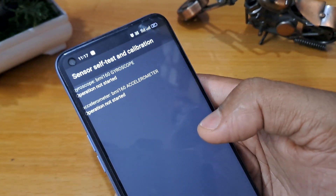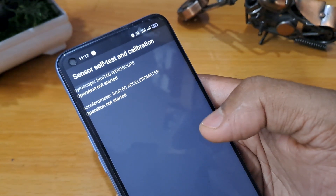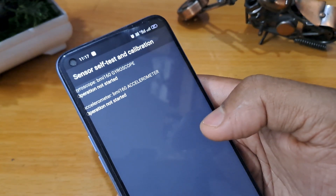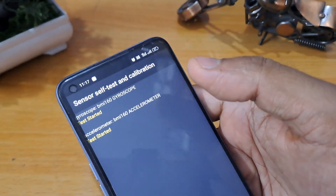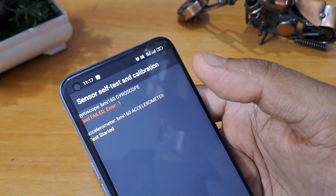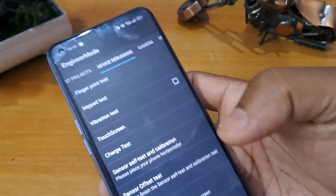You will see two options here — both options are in default mode. You have to start automatically by touching them directly. You have to press both at the same time. Apply this process again.